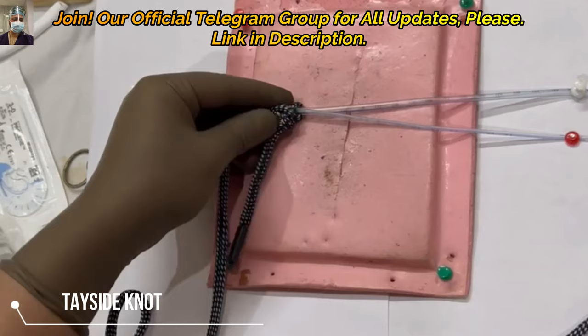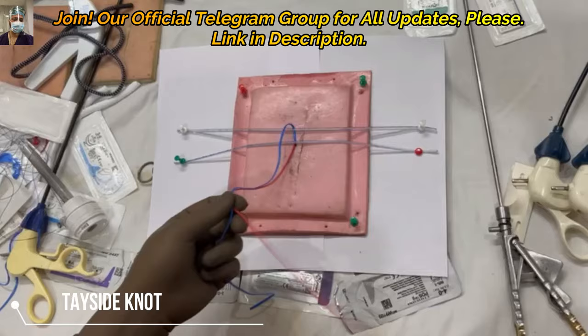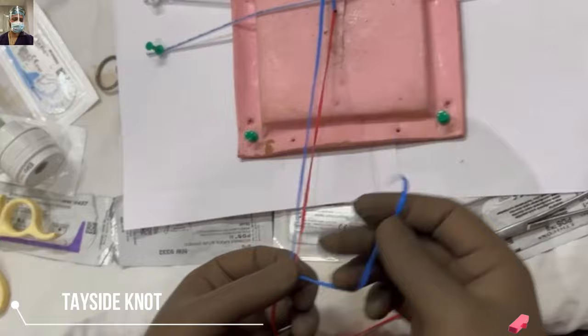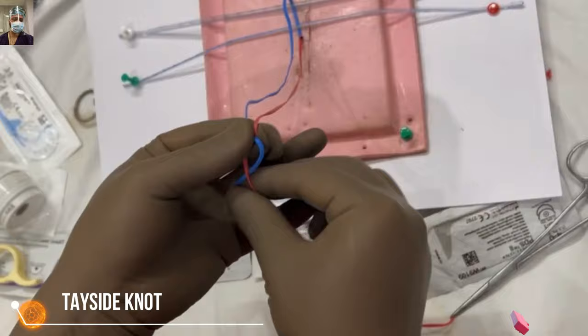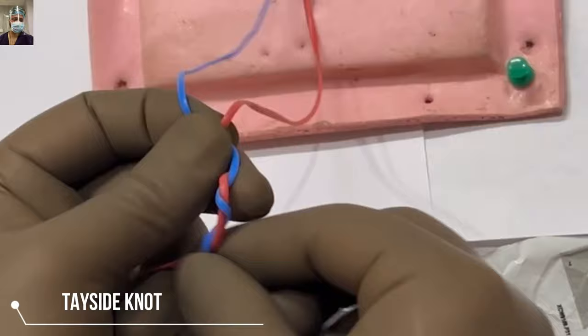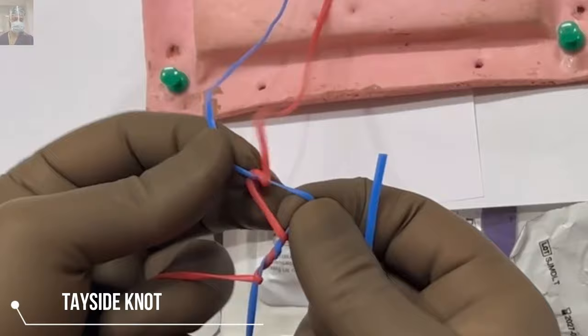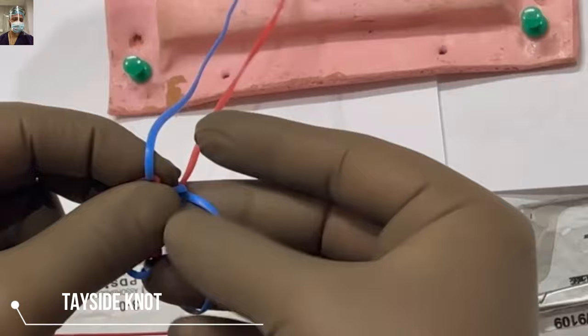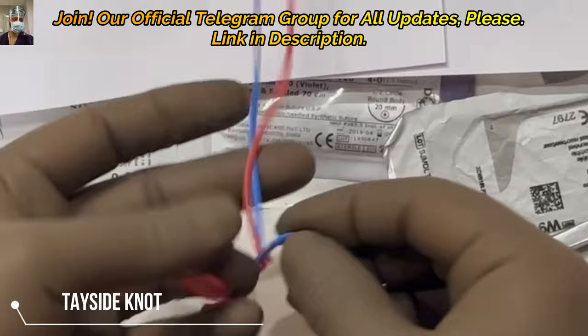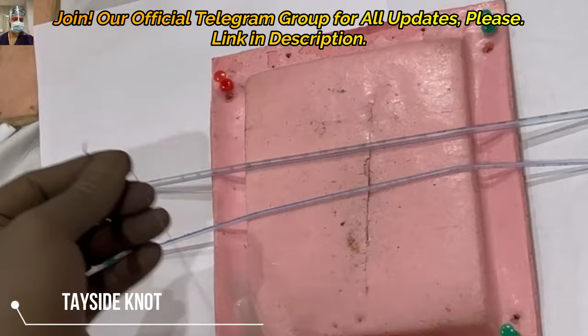Again, the same steps: half reef knot, keep a gap, all binds are on the longer thread — the right thread is the long thread — so all winds are on the long thread with a gap between the half reef knot and the first wind. Keep your left hand steady; don't move it, otherwise it won't stack properly. Locking — unlike the other knots where it was on the opposite thread — here locking is on the same side as the short thread, which is the blue or left-sided short thread. Then bring the reef knot closer and keep on tightening as you slide, and this will secure the structure beautifully.